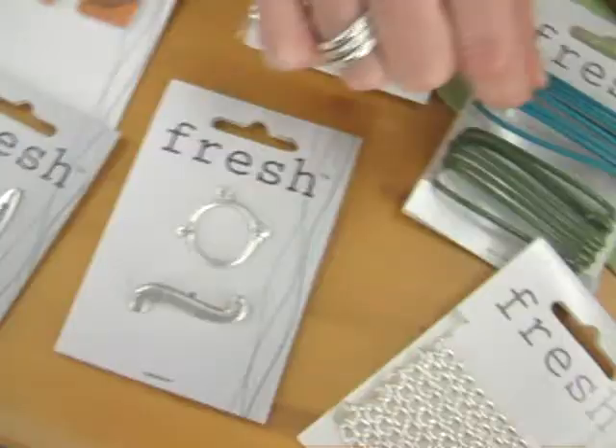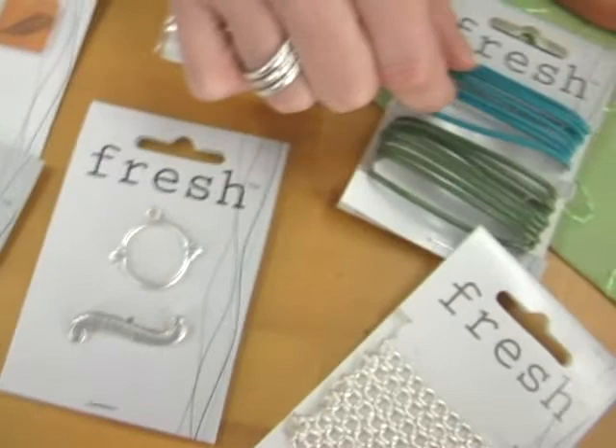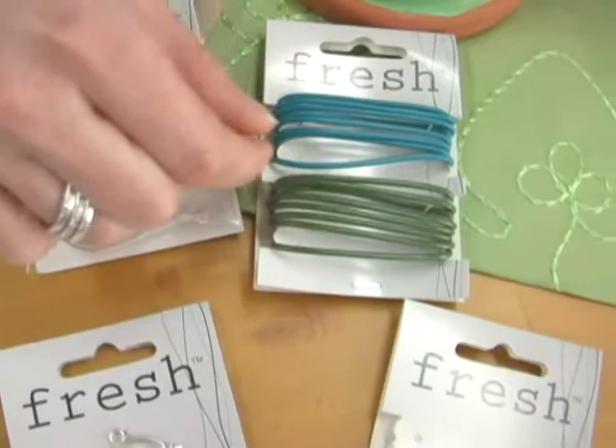There is a whole line of findings like this funky toggle clasp, and then for stringing, there's this brightly colored cord that matches the resin pendants perfectly, and then lots of beautiful brush chain.